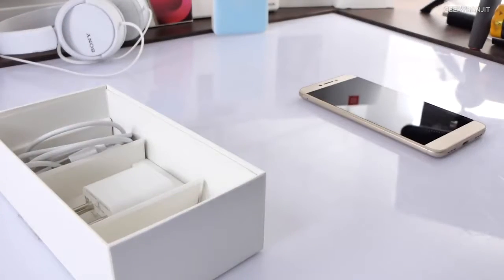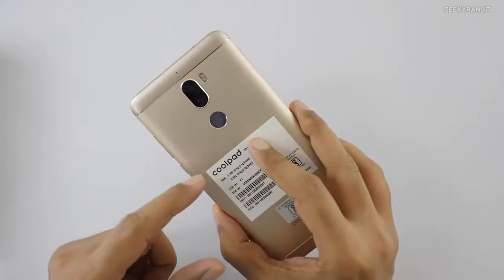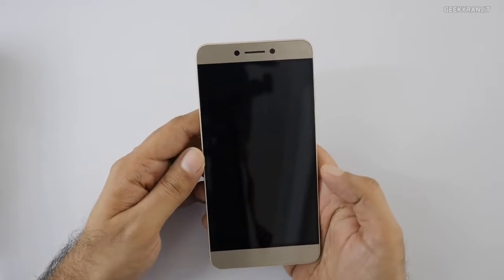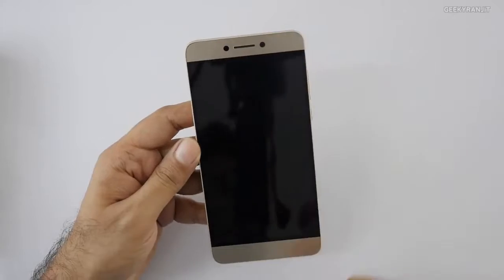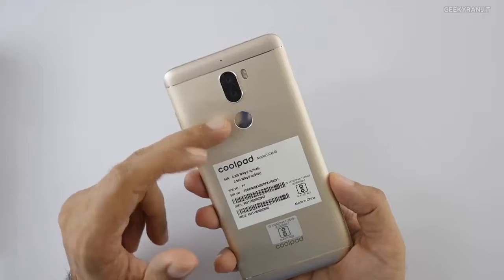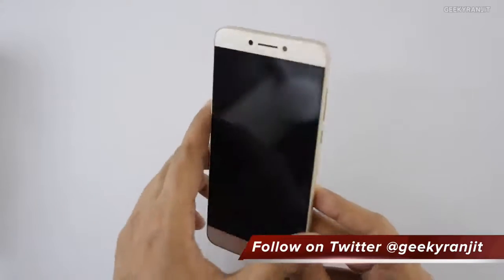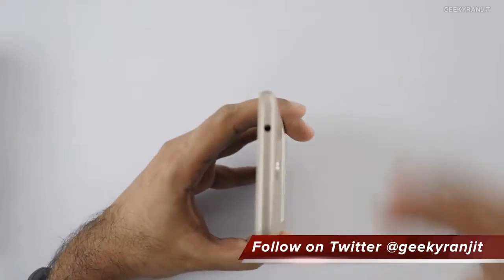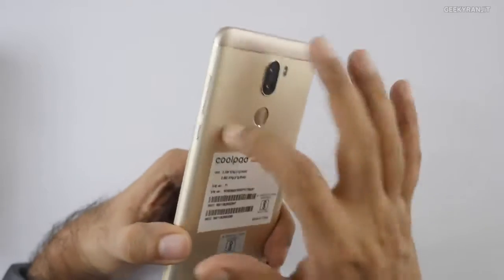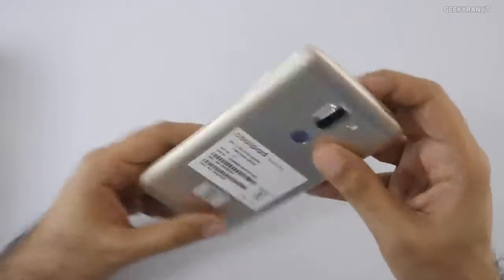Let me keep these things to the side and look at the handset itself. This is the Coolpad Cool 6 Play. I would say it resembles the LeEco LE2 from the front. It has that dual camera setup — looks like everyone is jumping into dual cameras. It has a 5.5-inch 1080p IPS screen. There's a 3.5mm headphone jack here. The body is metallic, though the top and bottom are plastic for antenna reception.